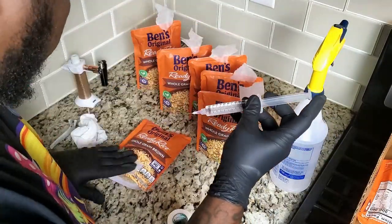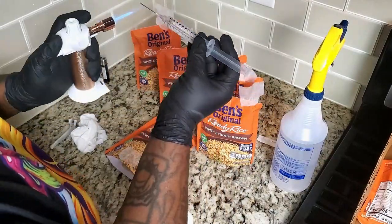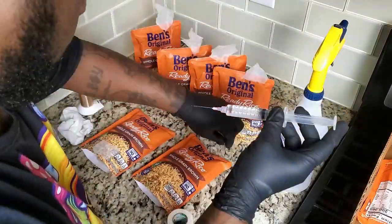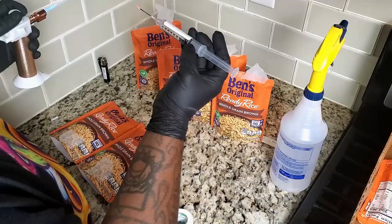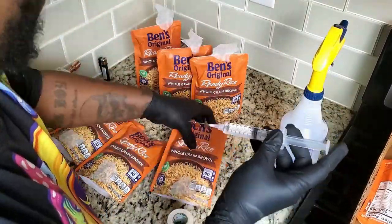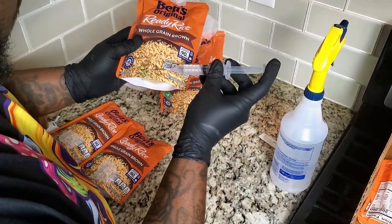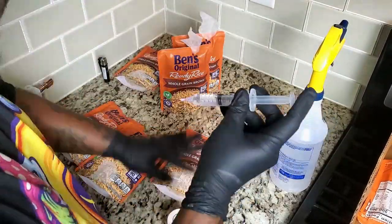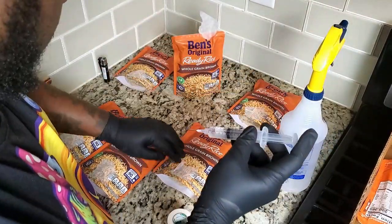Anyway, back to the agar plates — if you do like I did on the channel and take a multi-spore syringe and just inoculate 10, 12, 15 bags of grain, and that spore syringe is contaminated, then all of your bags could be contaminated and you just wasted all that time and energy with no reward. Basically, whenever you use a syringe and don't test it on agar, you're rolling the dice because that syringe could be contaminated.